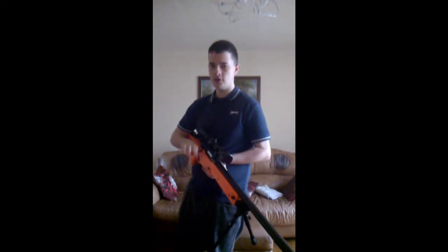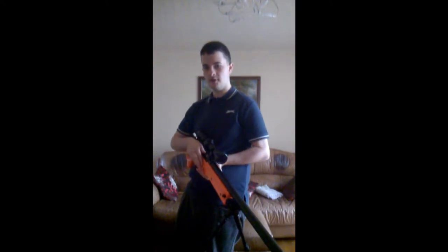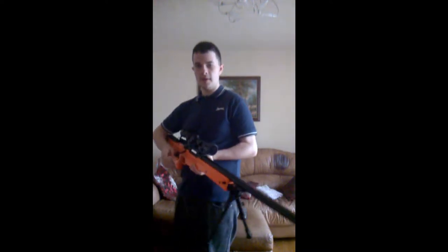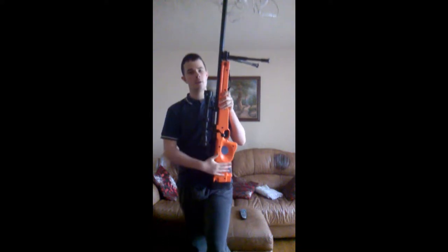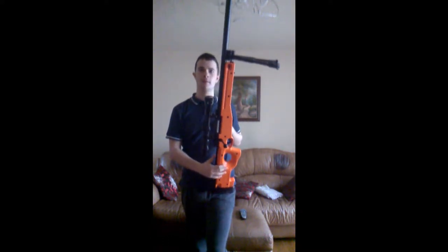It's made by Accuracy International — that is not the actual manufacturer of this airsoft gun; this is the Double Eagle M57. But the real gun is made by Accuracy International. This is a British-made gun, which makes it a rarity. There aren't many guns made by Britain anymore.